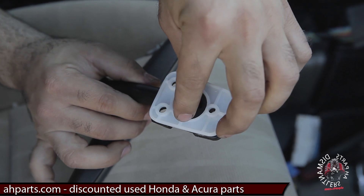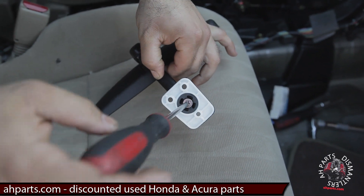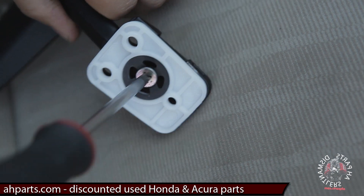Then you get that screw we just pulled out, put it back in on top of the ring, and tighten it down, and it will sandwich that mounting plate or white spacer back onto the mirror.